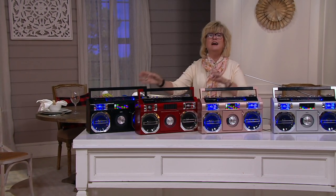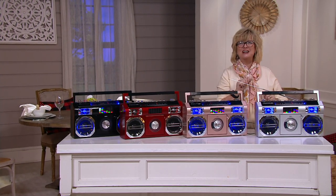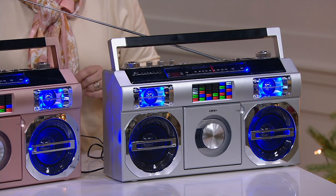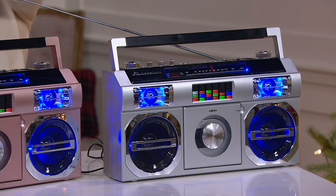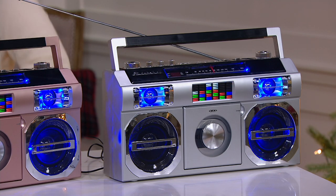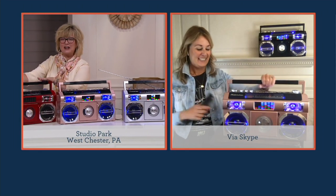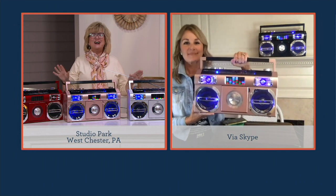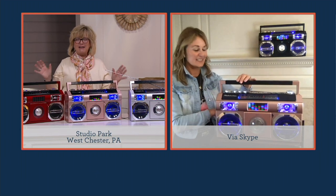Girls and boys, I was young for all those songs when they were new. Music always brings a smile — it's the soundtrack of our lives. You hear certain songs and you remember fun times with old friends and family. It just brings back such great memories. What a fun way to do that, and what a great holiday gift.